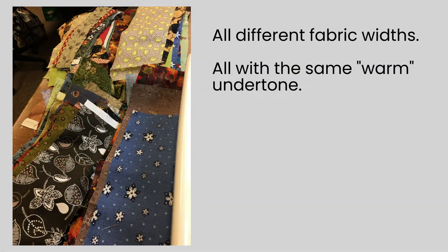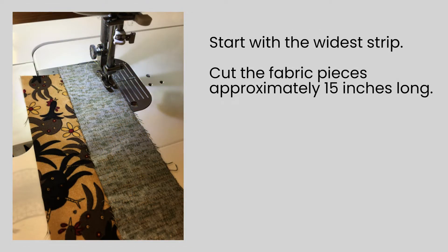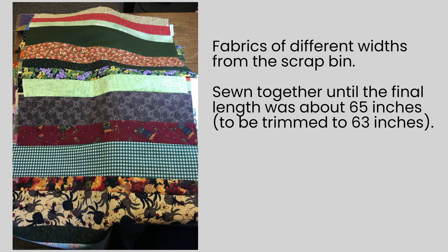For this scrappy version of the Fibonacci Sequence, I went through my scraps and pulled out all of the fabrics in that warm and cozy colorway. I didn't select bright brights, I didn't select pastels, but everything sort of had that warm and cozy feel to it. I started at the far right hand side of the quilt with the 13 inch strip. I roughly cut my strip pieces into about 15 inch pieces and then started to just randomly sew them together. I wasn't concerned at all about the width of the strips — I just wanted to make sure that there was enough variety and sewed them all together until I had a very long strip set slightly longer than the final size, which is 63 inches.